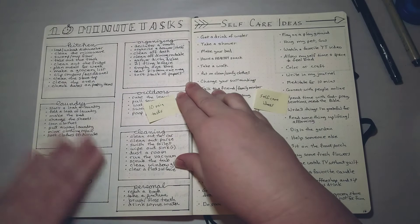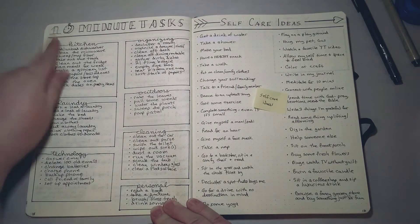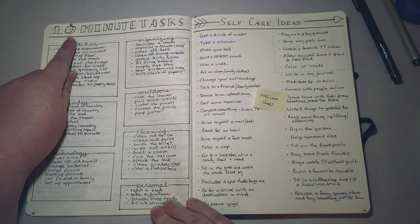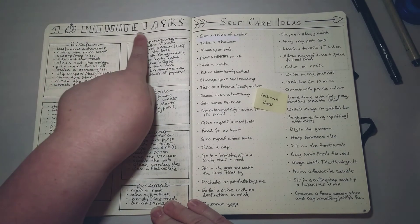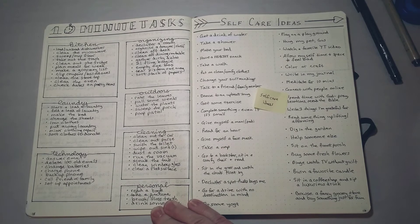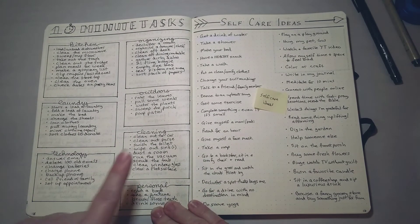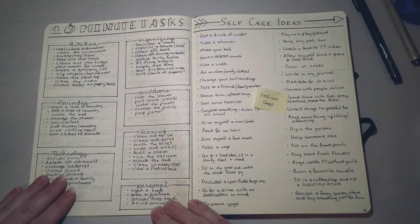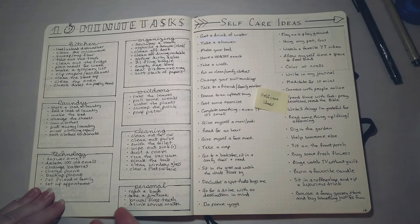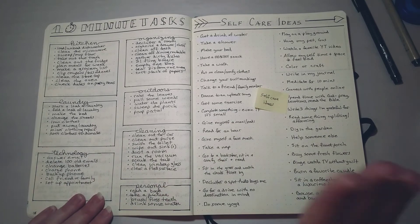Here are some other fun things I've put together over the years — these are '10-Minute Tasks.' If you'll notice, the zero in '10' I made into a little stopwatch, which I thought was fancy when I came up with it. I tried to make block letters — it looks okay, but it's just for me. I've divided tasks up into kitchen, organizing, laundry, outdoors, technology, cleaning, and personal. These are just lists I found online that I thought would be helpful, all in one place. If I have some extra time on my hands, I can flip to this page and get some ideas.